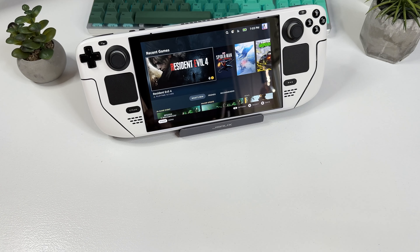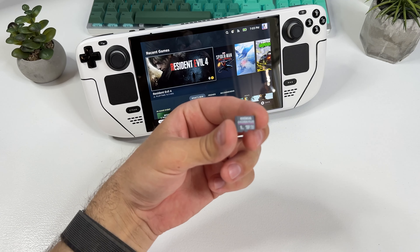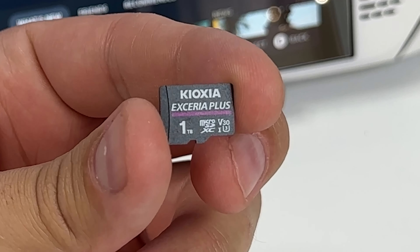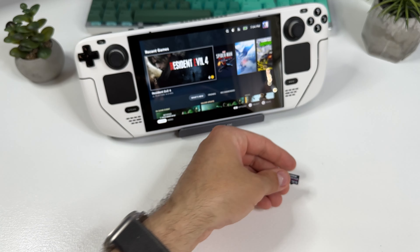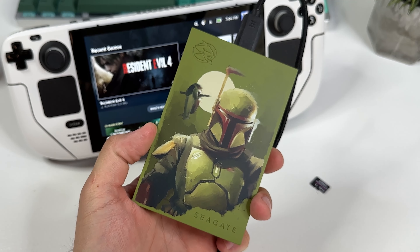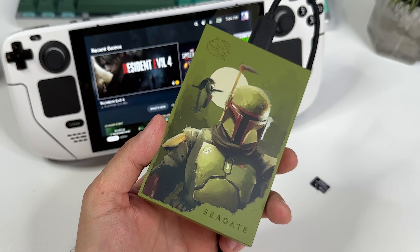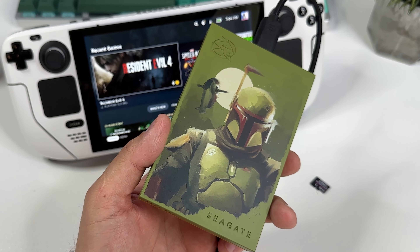Now there are a few things we need to address first. I'll be utilizing a 1TB micro SD card for storing all my games, although you have the option to use a smaller capacity card as well. You may also choose to store your games directly on your Steam Deck's internal storage, but personally I prefer external storage. It's worth noting that games for newer systems such as the Wii U and PlayStation 2 can occupy a significant amount of space, so I recommend using at least a 128GB card.